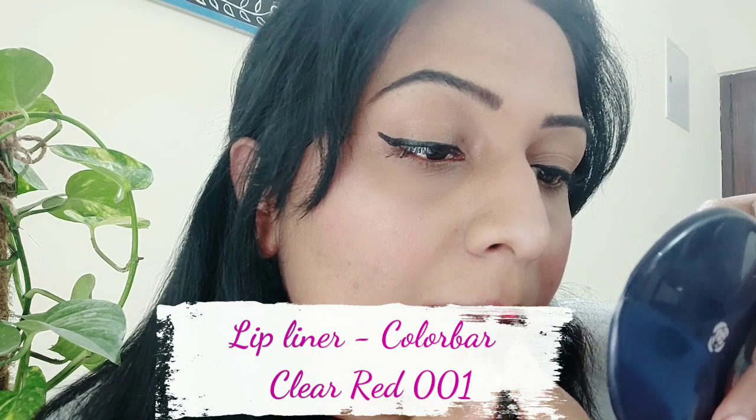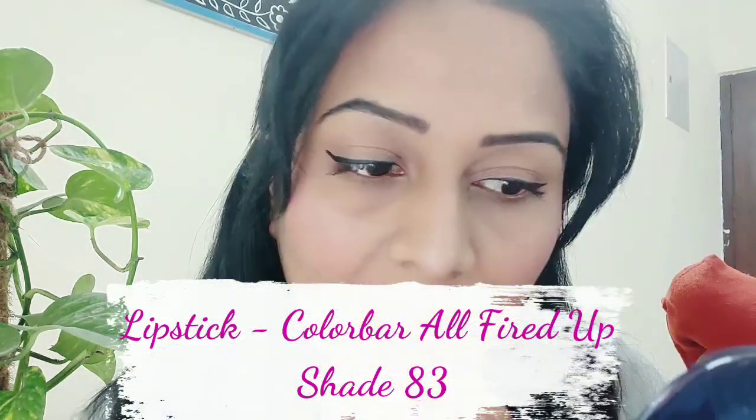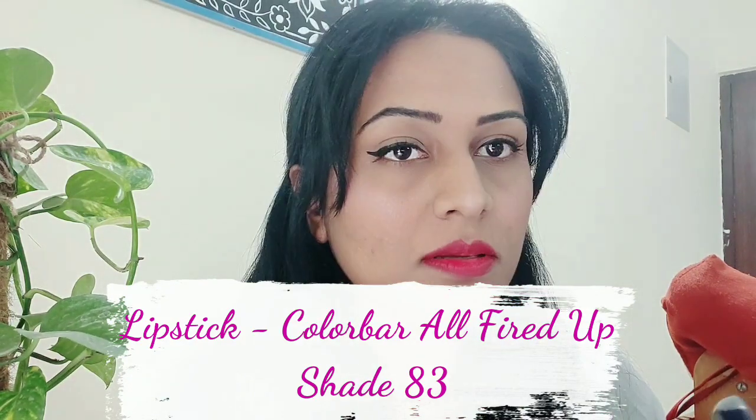Then I have used a lip pencil — the Color Bar lip pencil in the shade Clear Red 001. I outlined the lips and then filled them with the same shade, because the shade they carried in this look I don't have exactly, so I am trying to recreate it using this lip pencil mixed with a lip shade. The lipstick I used is Color Bar All Fired Up in shade number 83. All makeup descriptions are in the description box.